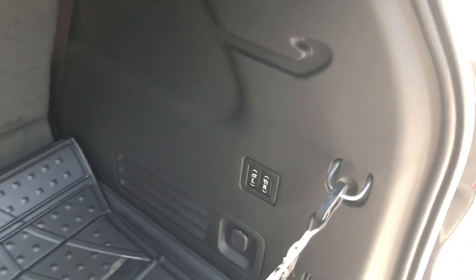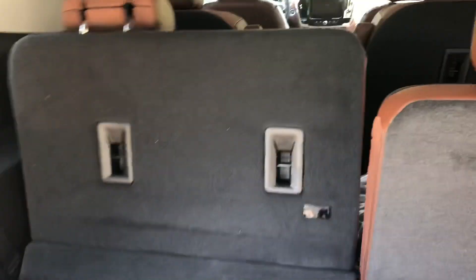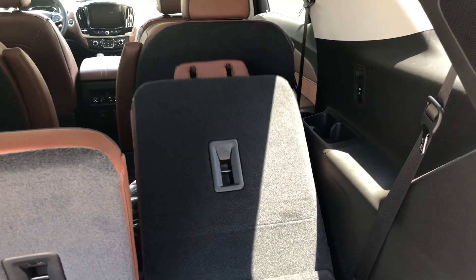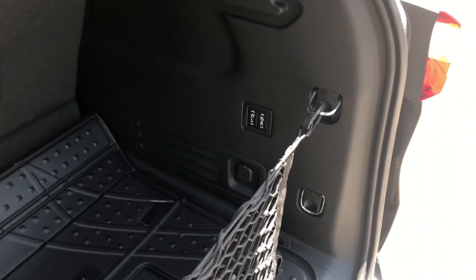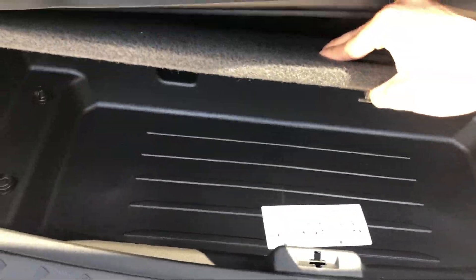Back here it has the automatic fold-down and fold-up seats. You just hold this down and the seat will go down, then you can pull it back up — that's on both sides. It has the all-weather mats in here, a cargo net, and under here you have a little bit of storage and your spare tire.